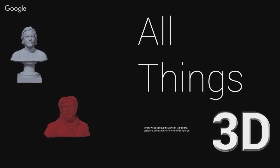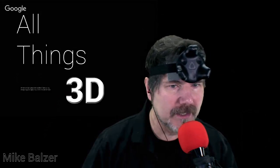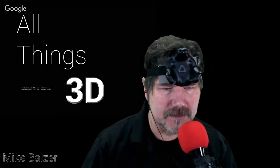You're listening to All Things 3D, where we talk about the world of fabricating, designing, and capturing in the third dimension. Hello everyone, this is Mike Balzer, and this is All Things 3D's 3D Tech Closet for 1-19-2018.